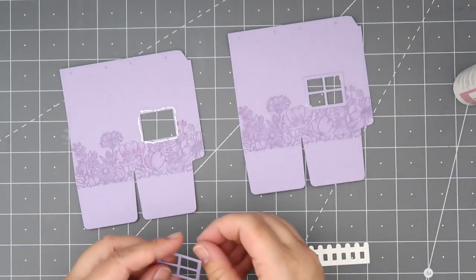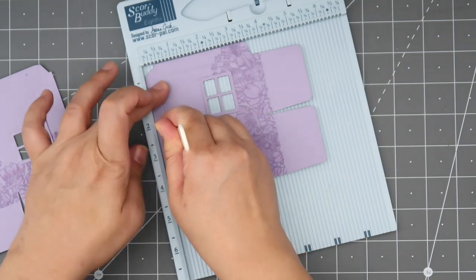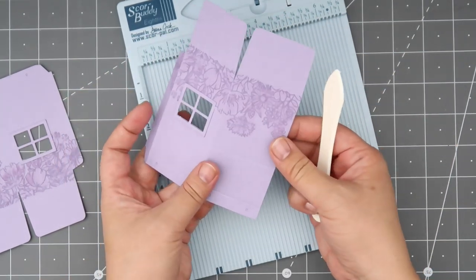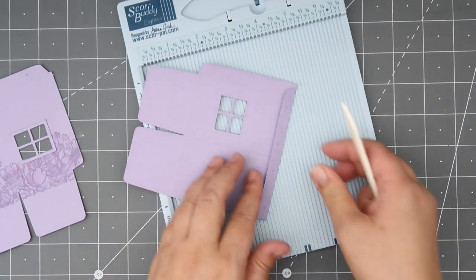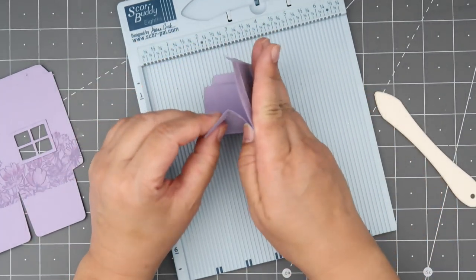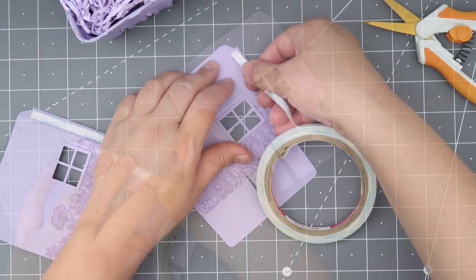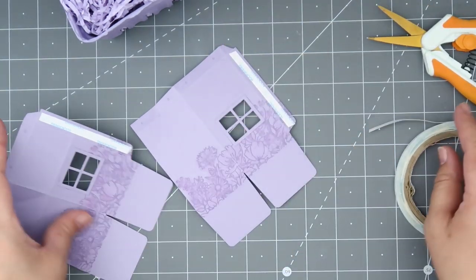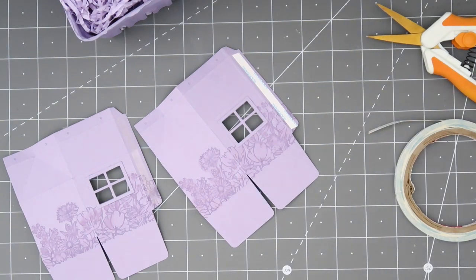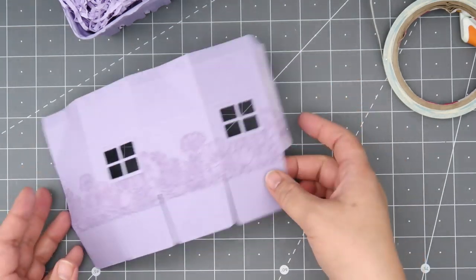I'm going to do a tone-on-tone window, so I've cut it out on purple as well. I'm reinforcing my score lines and pre-folding my two base pieces. I loved the way this Wild Meadow stamp came out — it added a little bit more to the base piece. It's really important to reinforce your score lines, especially when using thick paper, and to work those folds in so when you adhere the two base pieces together it molds into that milk carton shape. I'm using score tape on the two tabs of the base piece and then adhering the two base pieces together.